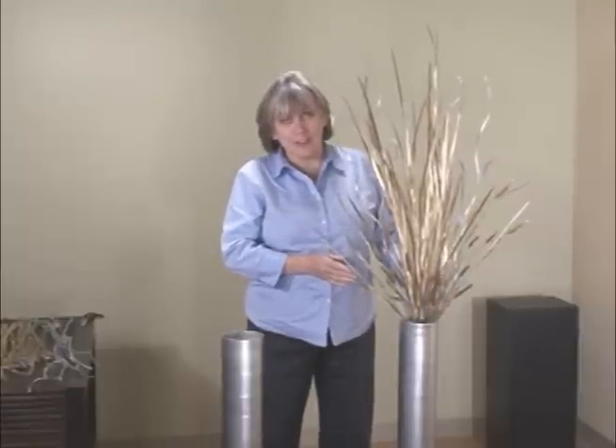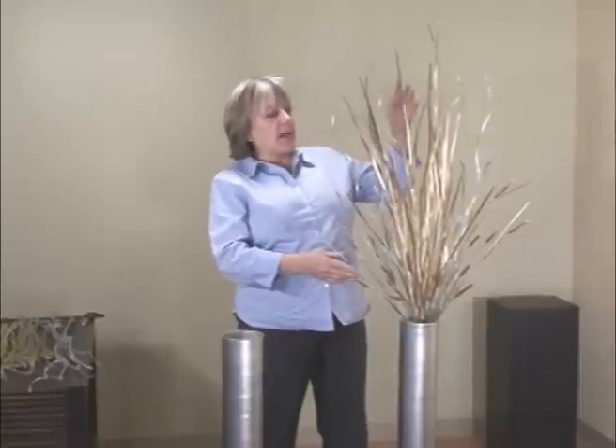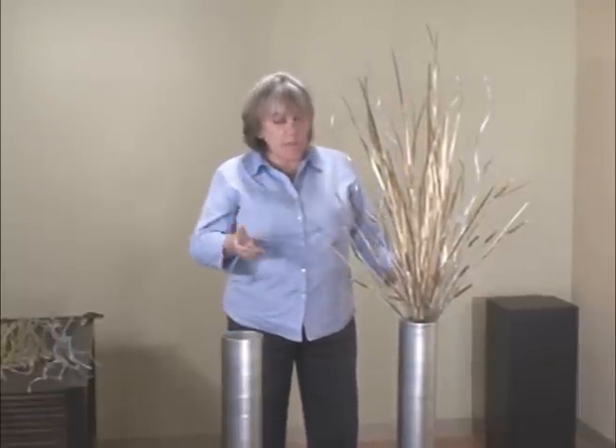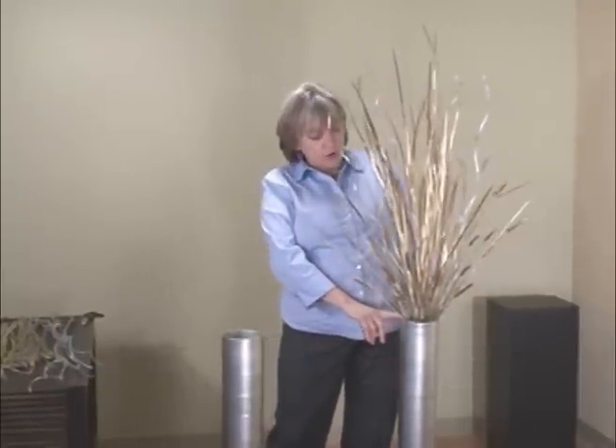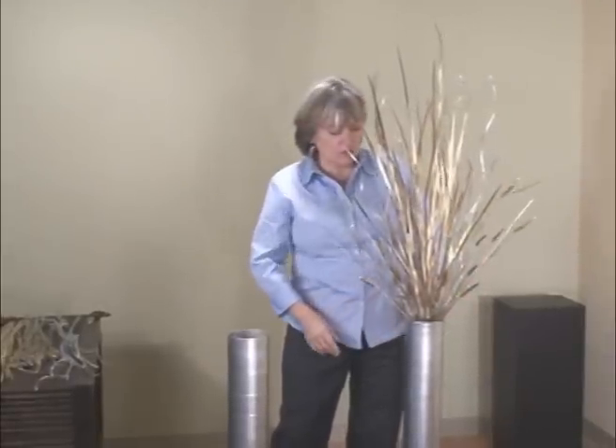Hi, my name is Cheryl and today I'm going to teach you how to make this arrangement, which I call Elegant Celebration. It's just a really glorious arrangement of grasses and rye. I have a nice silver container and I want you to see the finished product, and now I'll show you how to put it together yourself.